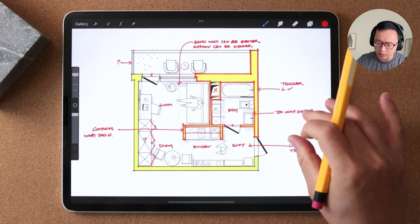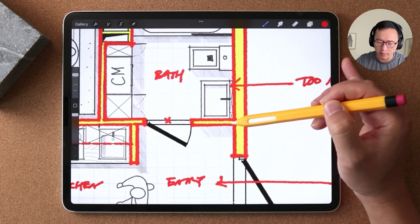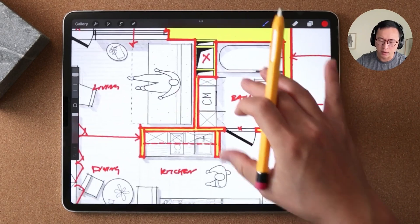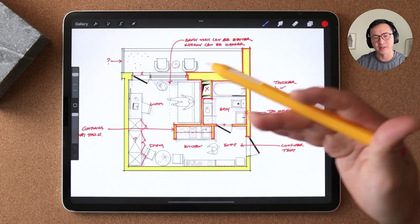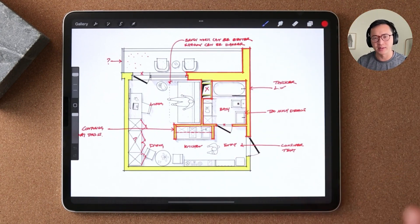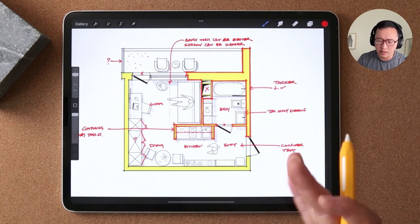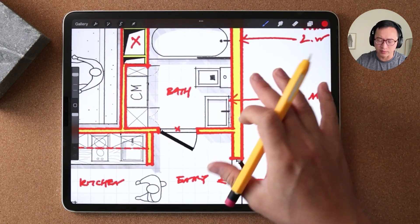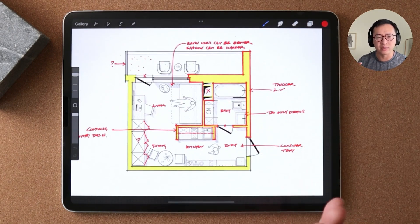I also noticed there are a couple of areas where you may have included too much detail. I'm not sure you actually need to see the wood blocking behind the sink or the things in the shaft — I just don't think those are necessary information to include in the sketch. A sketch needs to show the concept of space planning; it doesn't really need to show that level of detail. It might actually confuse someone looking at it.